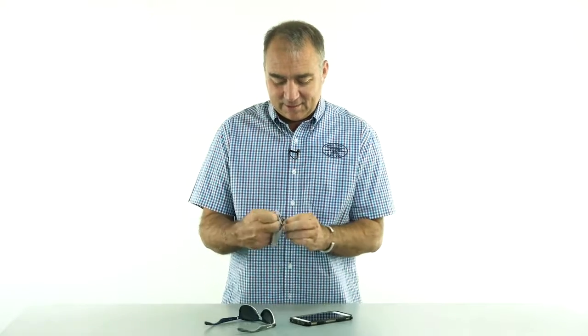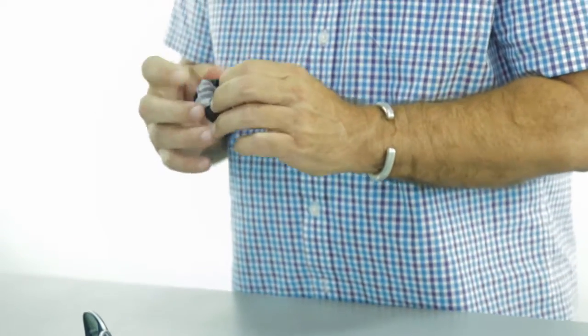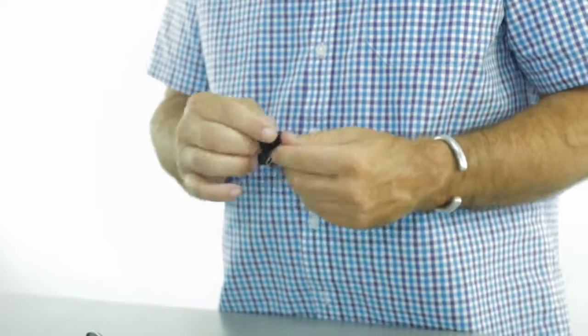When you're finished, simply stow the cloth back into the pod, hook it on your bag, and take off.